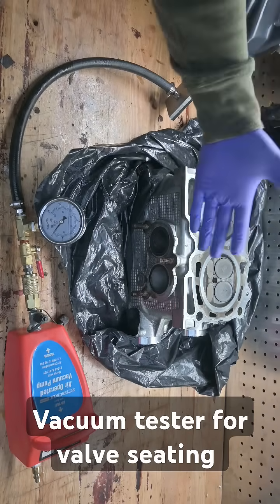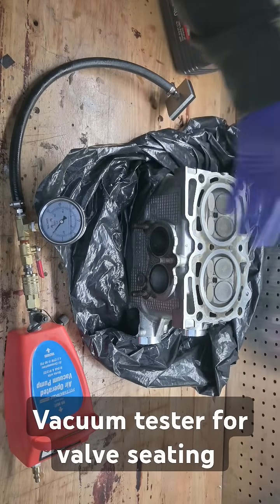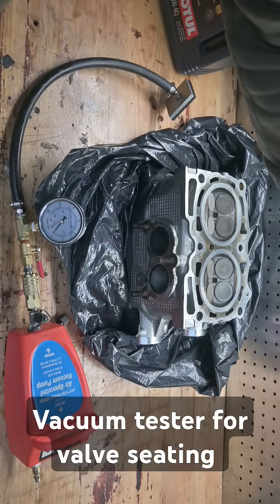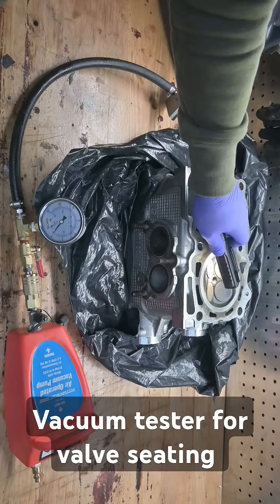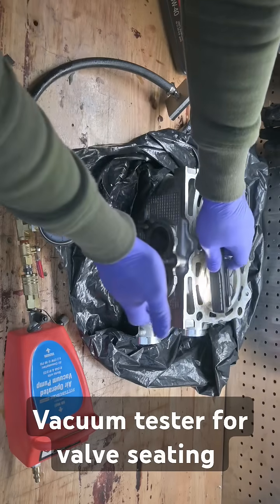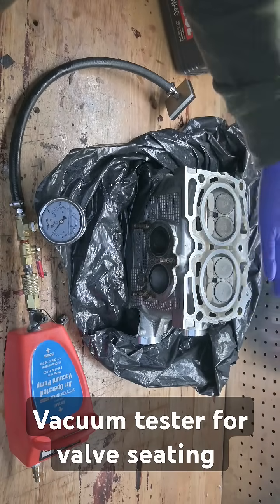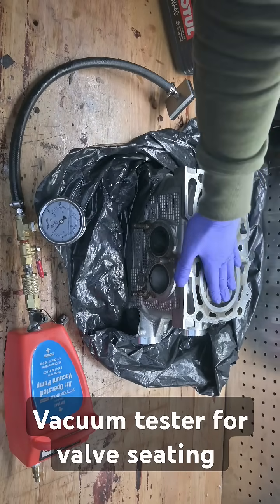There are a few different ways to check that, either with new heads, older heads, or non-Subaru heads — this will work for all of those. There are three different tests. The first one is a light test: you just take a light, shine it, and look inside the exhaust port holes to see if you can see any light shining through as you navigate around the actual valve. Quick and easy test — a lot of machine shops will do that. They also may do some sort of fluid test.